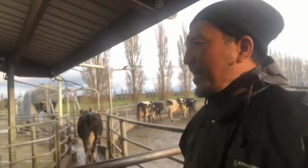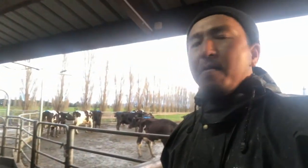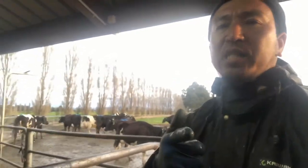I will discuss more about mating and artificial insemination in a month's time, because we usually start mating a month after calving — so that's November 1st. See you guys, thanks for watching.